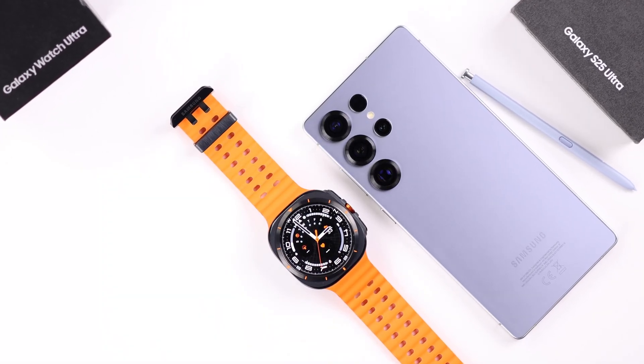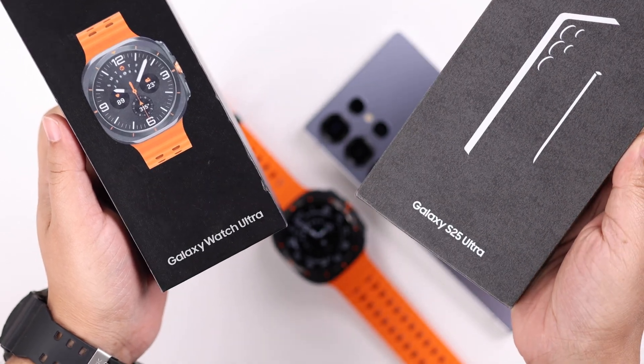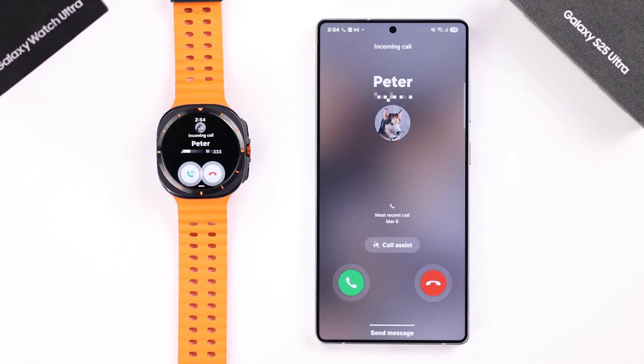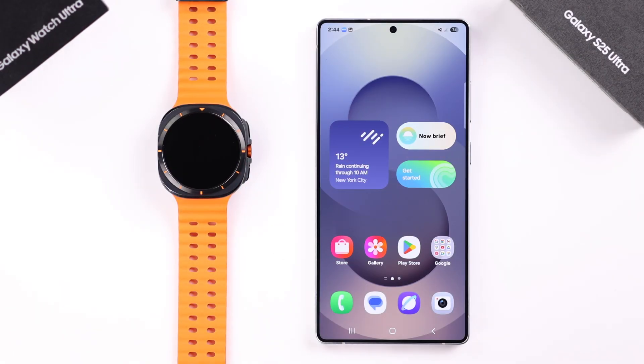Hey there, if you've got this Galaxy Watch Ultra and you want to pair it with your Galaxy S25 Ultra or Plus, in this beginner's tutorial we're going to show you how to set up and connect them together, along with customizing some watch settings during the setup process. So stay with us till the end.